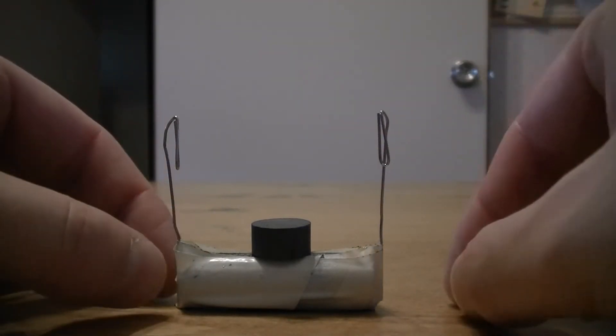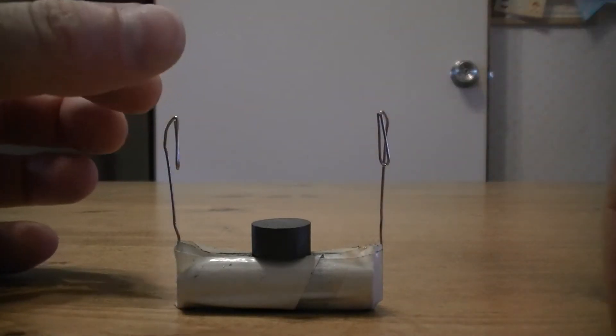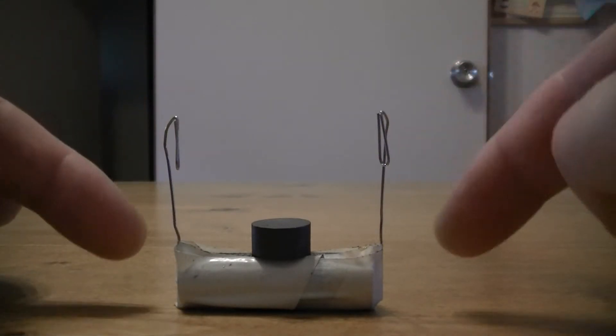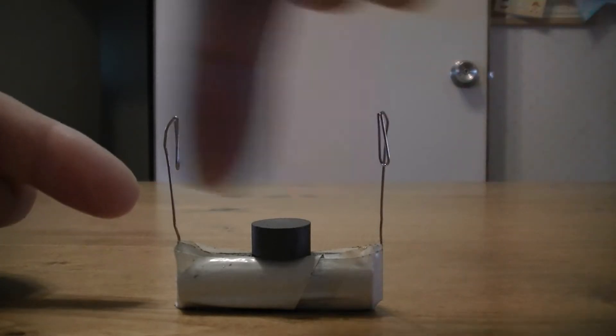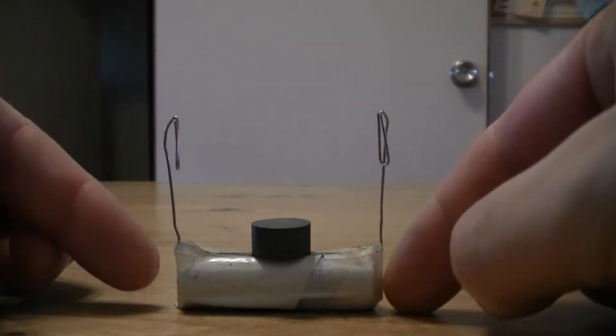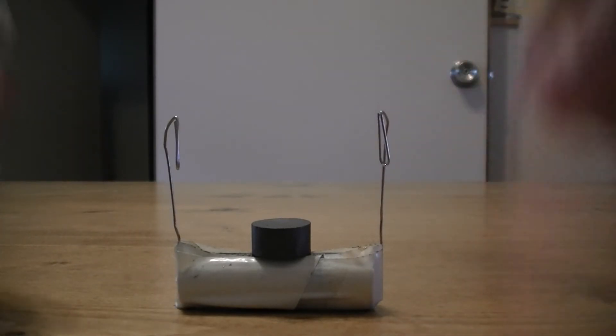What is important is the distance between the magnets and where the coil will end up, so you might need to play around. We've taken the paper clips and put them onto the plus and minus side of the battery, held in position with a bit of vinyl tape or insulation tape - just wrap around there and pull it tight to make a good connection.